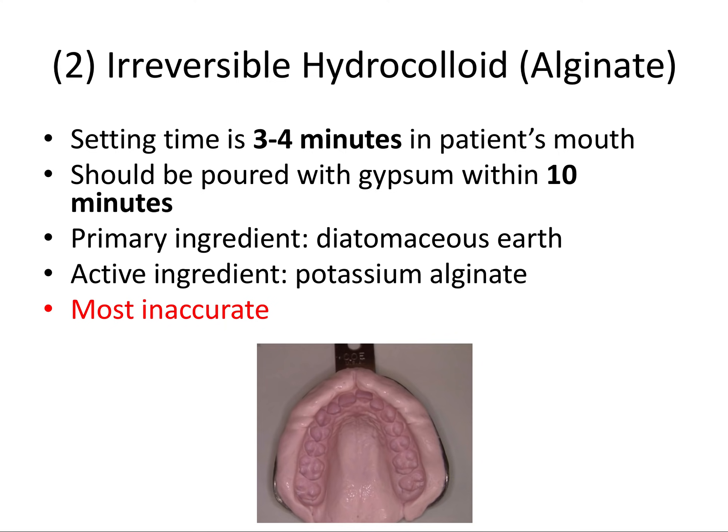For alginate, you mix the powder into the water — not the water into the powder — because mixing powder into water reduces the amount of bubbles formed and results in an overall cleaner mix. How to remember this: P comes before W in the alphabet, so pour the powder into a bowl of already prepared water. The problem with alginate is it has the worst accuracy of the materials we're discussing. While it's perfectly acceptable for diagnostic impressions, it is not recommended for final impressions for a crown or bridge where you need really good accuracy.